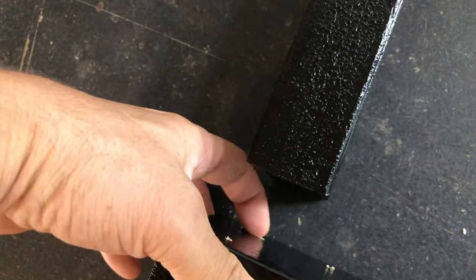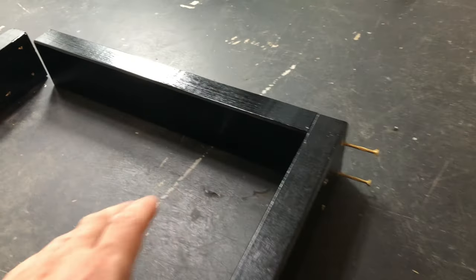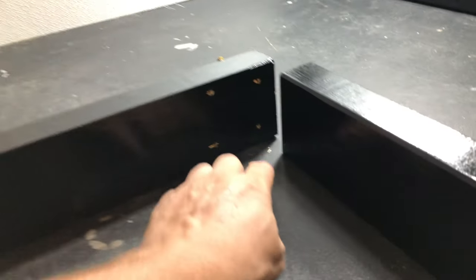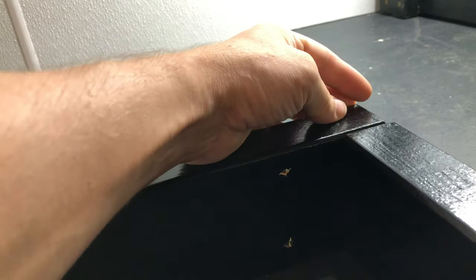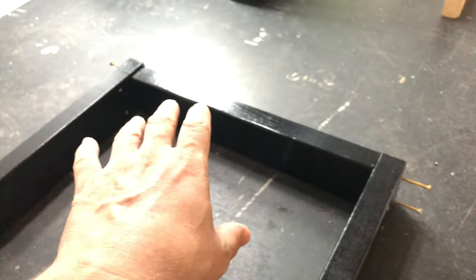Knock these things off to debur them — be careful because they can get sharp. That way you get a nice tight fit when you screw these in. Make sure you're building on a flat surface too because if not it can be really hard to build. If you've got a straight piece of wood it'll be level. Check that no gap or end is sticking up — and if your measurements are right, it's going to square itself up and you don't even need a square.